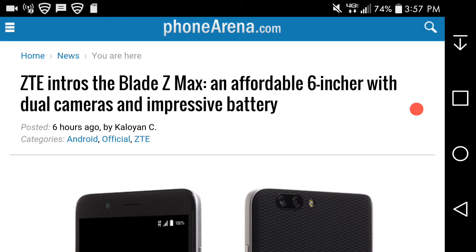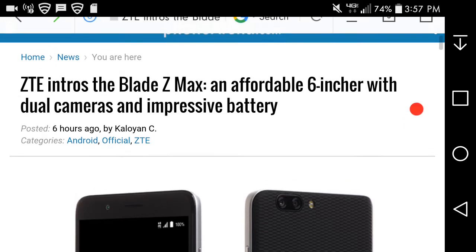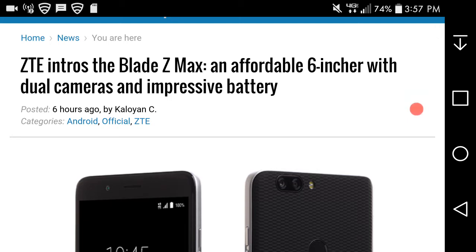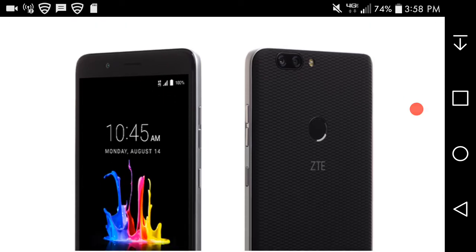LG V20 user here, and today I'm doing a video on the ZTE Blade Z Maxx. If you guys remember the video about the ZTE Z982, I was also talking about how the Z982 could be a whole different name. On that article, someone commented saying that the Z982 is the ZTE Blade Z Maxx for MetroPCS. It turns out that person is right. So here's the Blade Z Maxx for MetroPCS.